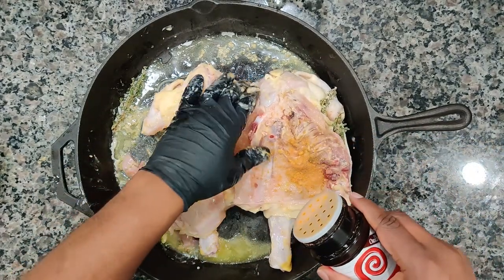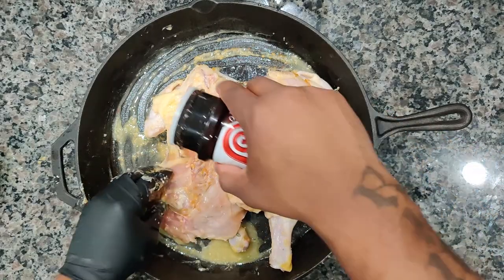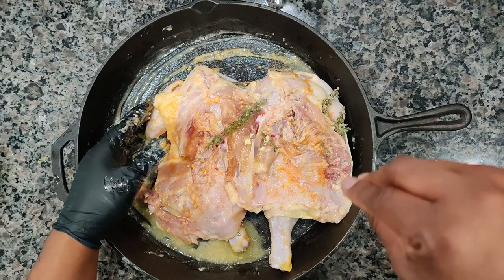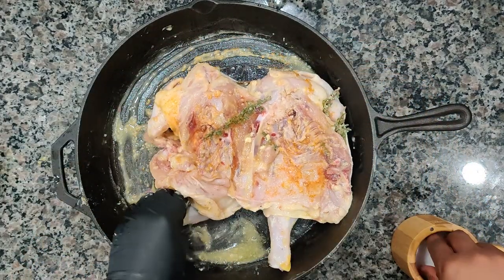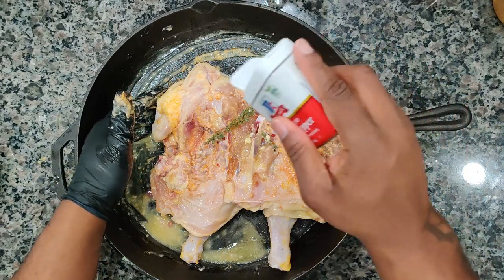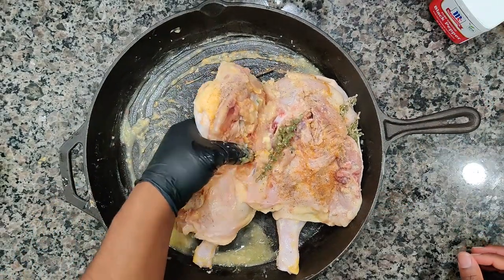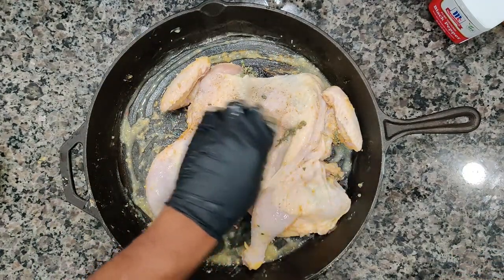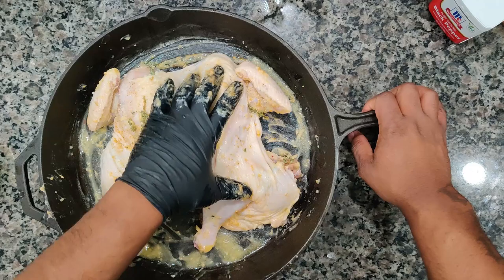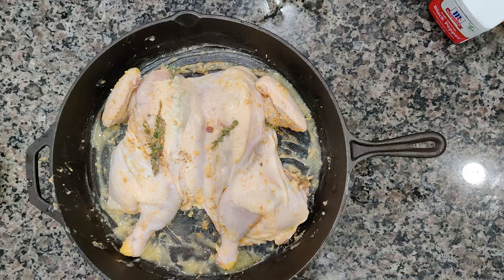Let's not forget to season both sides. The reason I spatchcocked the chicken is I want the breast, the legs, the thighs — I want everything to cook evenly. That's why you would cut it up this way. Getting more salt, more pepper, thyme on both sides. All that butter in the bottom — that butter and garlic — as the juices render down they're going to mix with that. That thing is going to be something else. It'll make a nice excellent pan sauce.